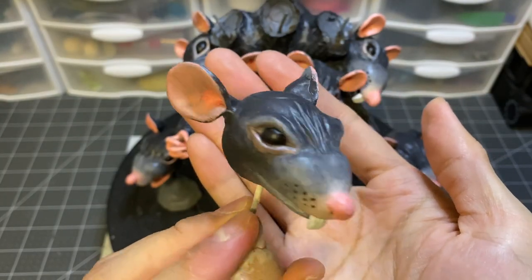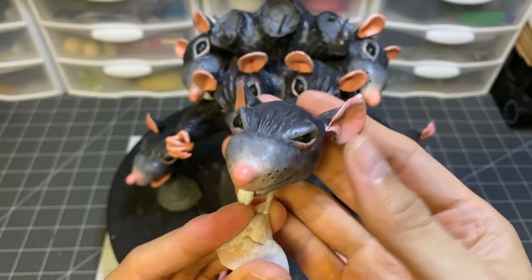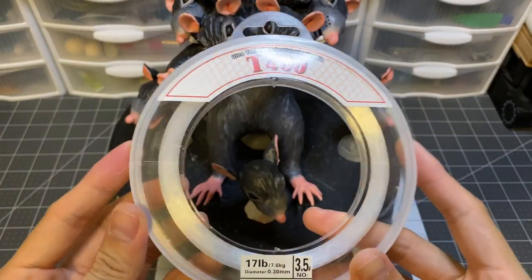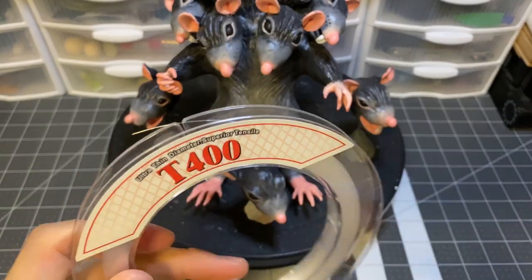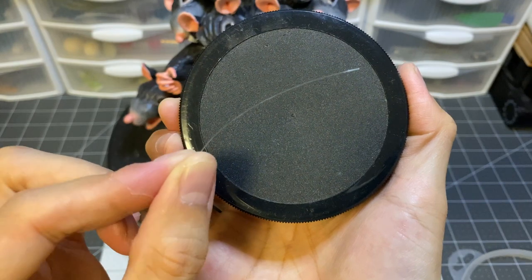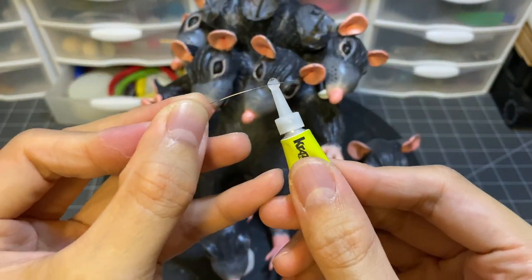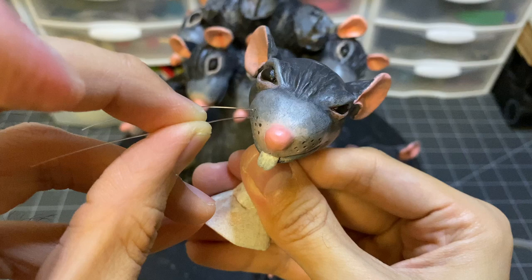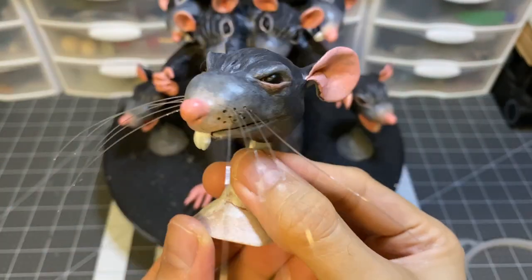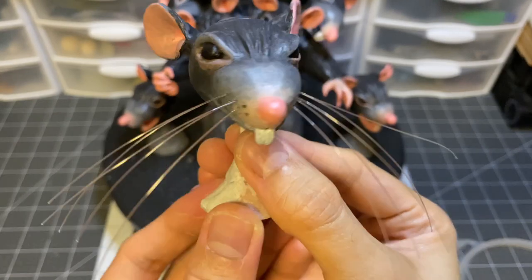I finish everything off with a matte topcoat spray, and this is the result! For another layer of detail, I'm using the thinnest fishing line I could find to make the whiskers. He's a mouse after all, so he's got to have his whiskers. With the help of some superglue in gel form — very important. Well, that's one head down, another six to go.